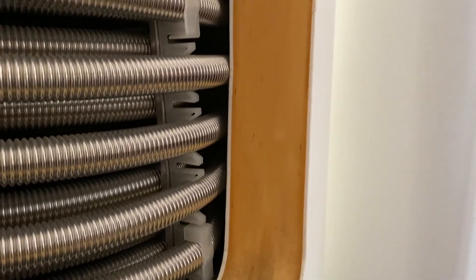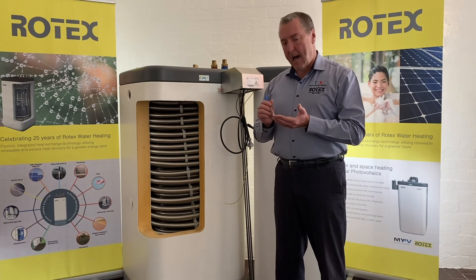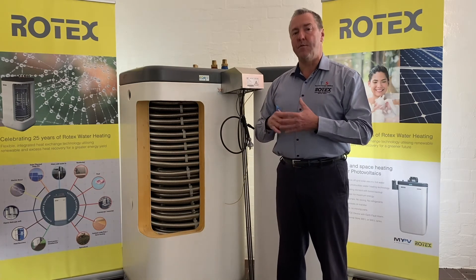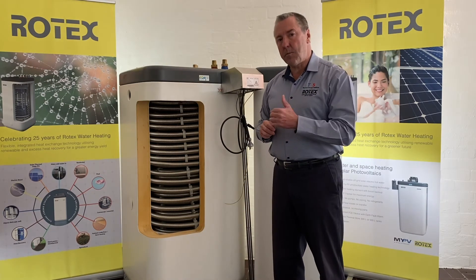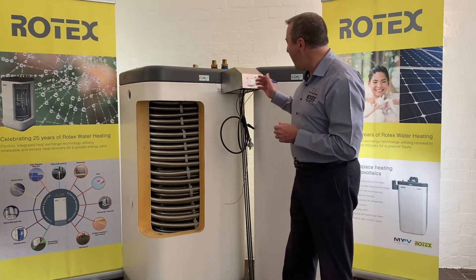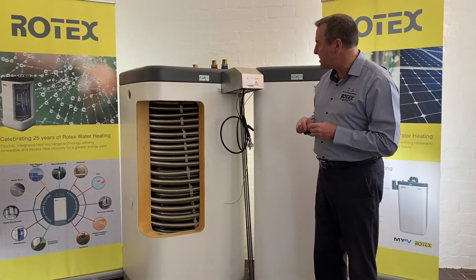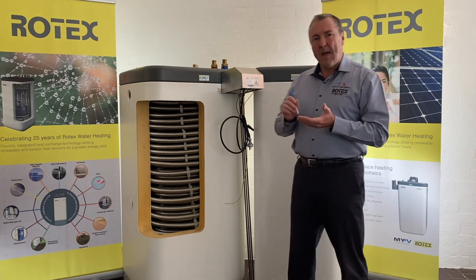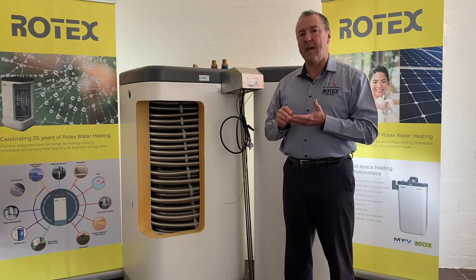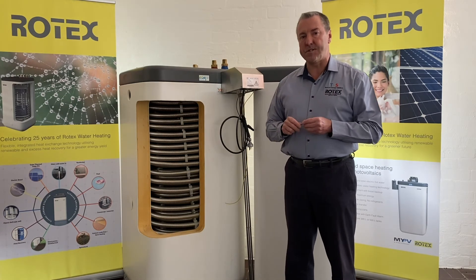A very simple system with lots of advantages and benefits due to off-grid power supply, eliminating a lot of the issues that have been associated with solar thermal systems for a long period of time. Basic DC power supply into our MyPV element, also with an AC boost supply as referred to before. The simplicity of solar PV directly connected into a thermal battery is one of the first ways that we're looking to provide this sort of energy source into residential and commercial water heating.